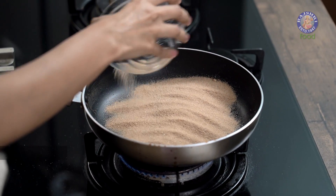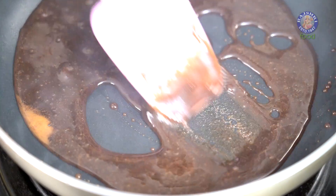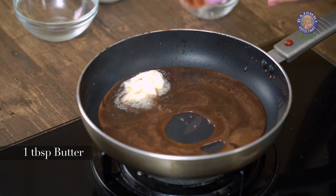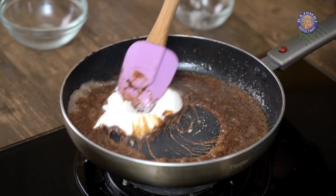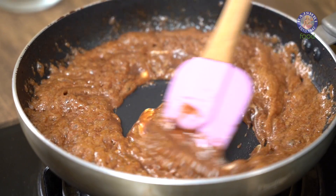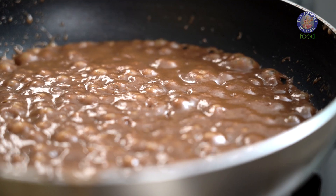Now let's make the butterscotch sauce. I am using the same pan because it is the same ingredients — we are just going to add cream to it. So let's start by adding brown sugar to our pan. Again we will let this melt completely. Our sugar has melted and started boiling. Let's add some butter to this. Give it a mix and then we will add some cream. Keep mixing till the mixture stops bubbling completely, and then switch off the gas. Our butterscotch sauce is now ready. Be very careful — this is very hot — and we will let this cool completely and move on to the next step.